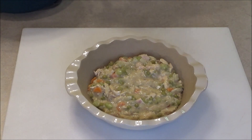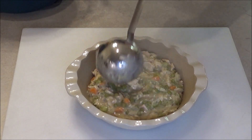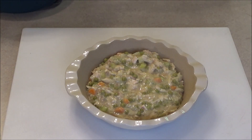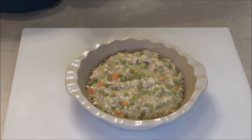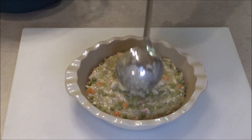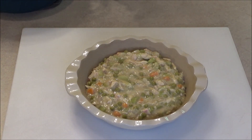Look at this — wow! And it should be thick like this because this is going to be a shepherd's pie. We don't want it super runny.